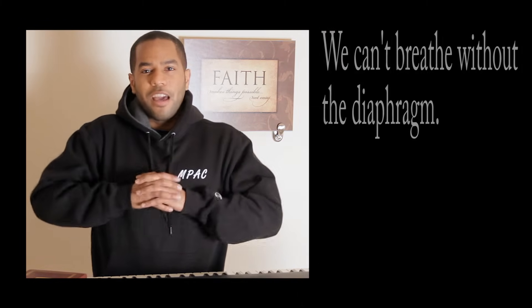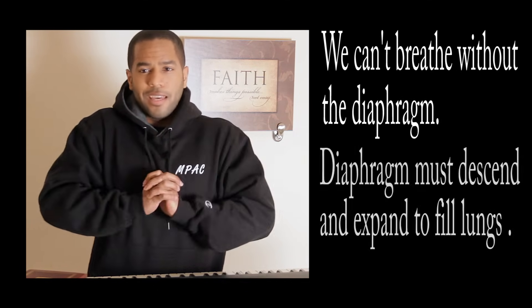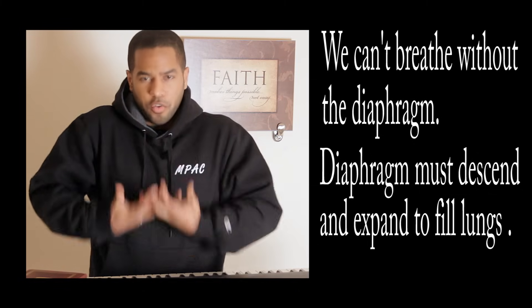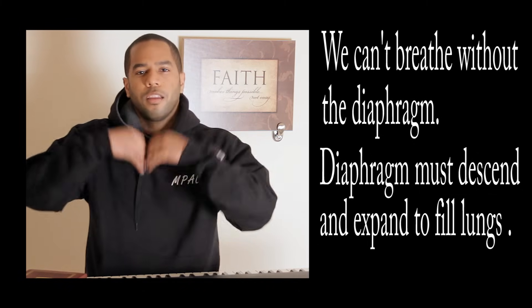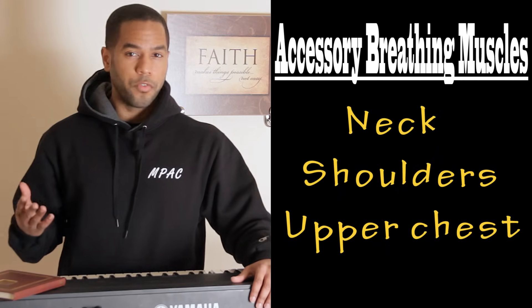Quick anatomy lesson: the diaphragm is a muscle that resides within our rib cage. It's the main muscle that allows us to breathe — think of it like a suction pump. When it moves down, it draws air into our lungs; when it moves up, it helps to release air out.